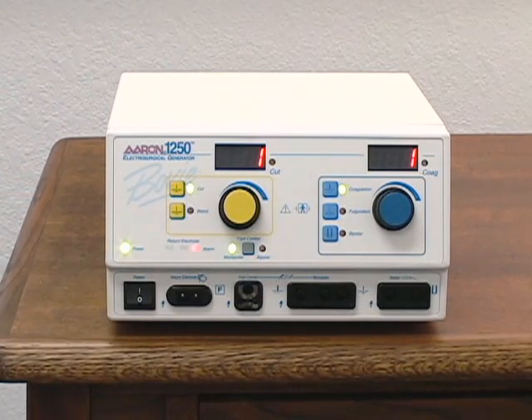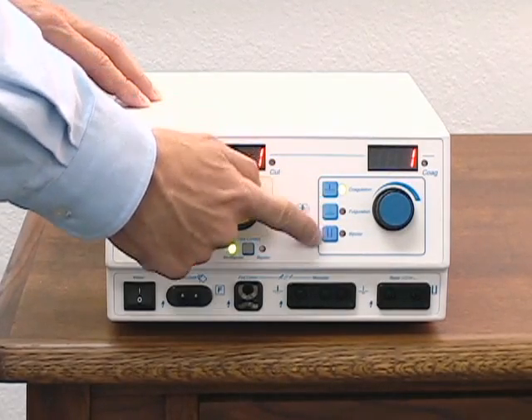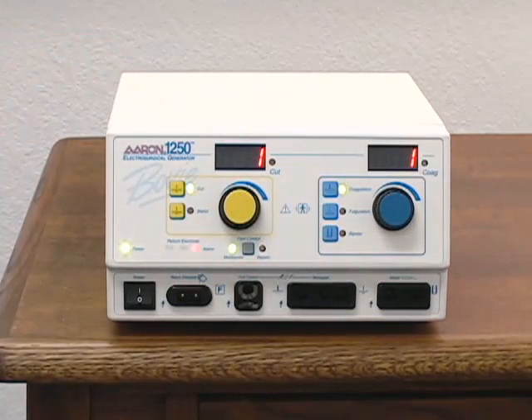The ARIN 1250 has five operating modes: cut, blend, coagulation, full duration, and bipolar. To select an operating mode, simply press the button indicating the desired mode.